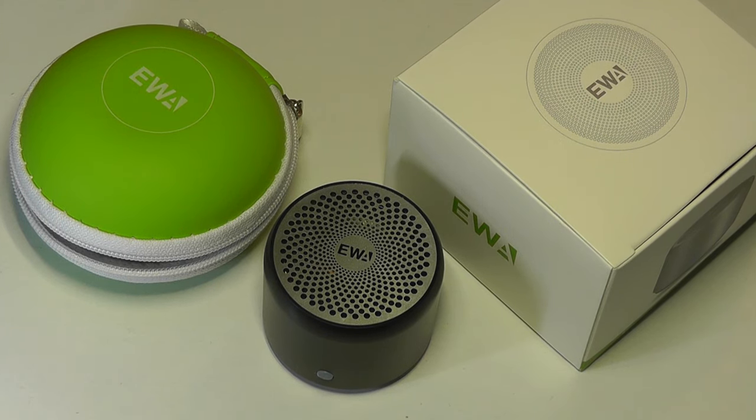Thanks for watching here at OSReviews. That's been our video review of the EWA A106 Mini Bass Bluetooth Speaker. Thank you very much.